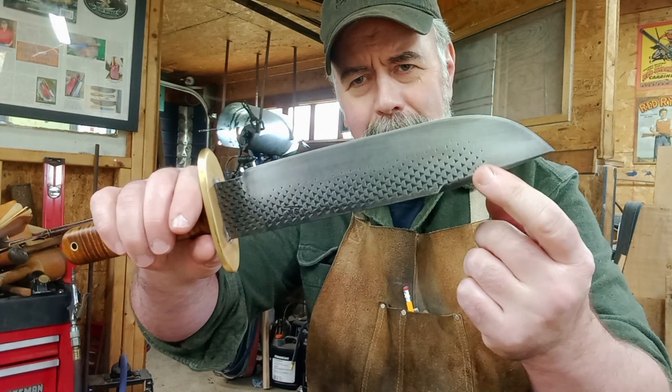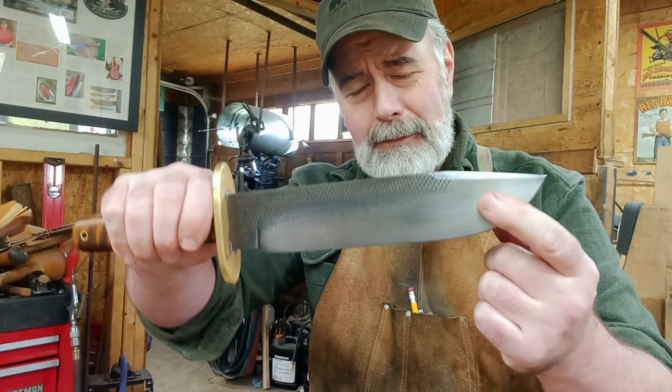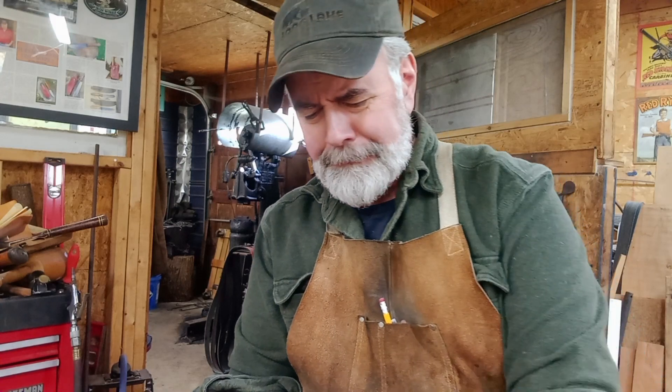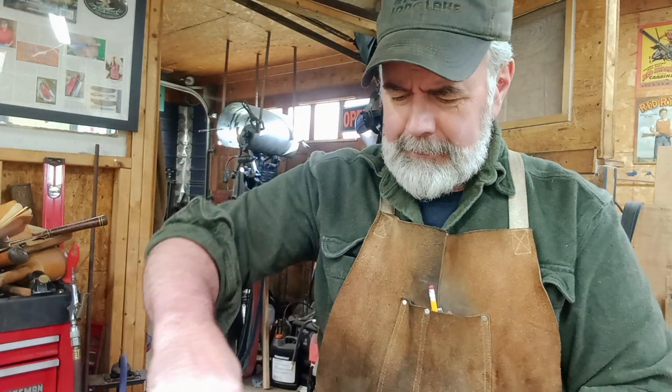As you can see, it's got an aged finish — that dark aging acid etching that I use. I have a couple of other methods that I add to that as well.